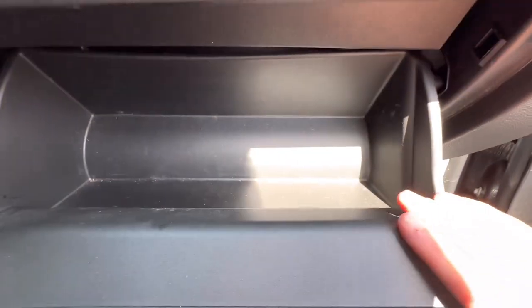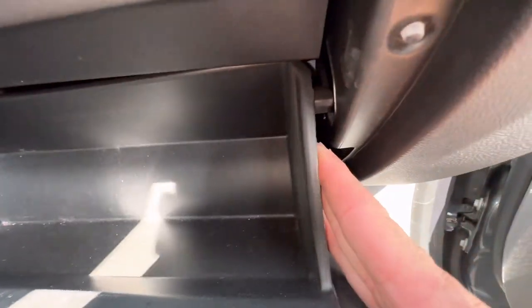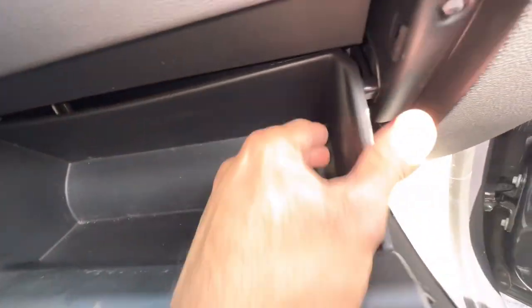Now we're gonna lower this glove box down and there are these stoppers on both sides. We're gonna have to push the glove box in and push the glove box down to get it to come down.